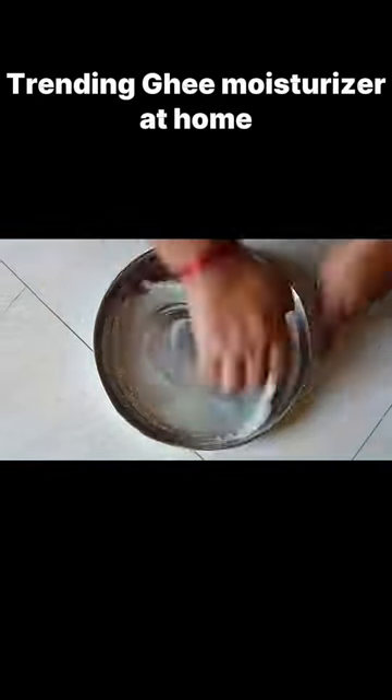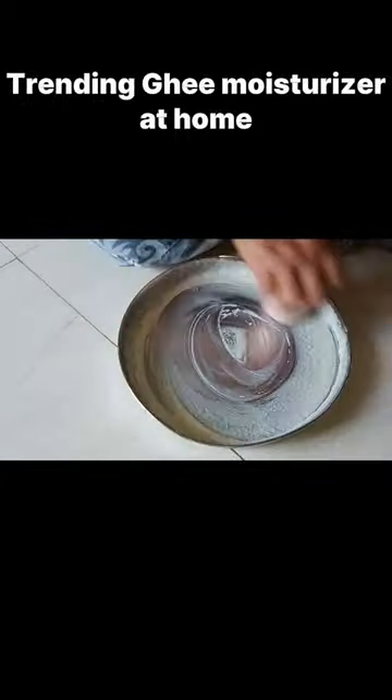In the social media, I am doing this ghee moisturizer for a second time. The first time, I did it in a very low quantity. I doubted it, but I got a good result. So I am doing it again for a good result.